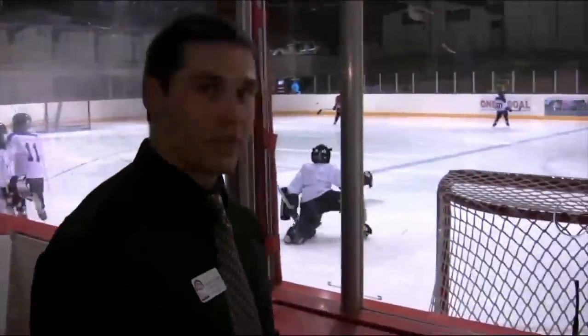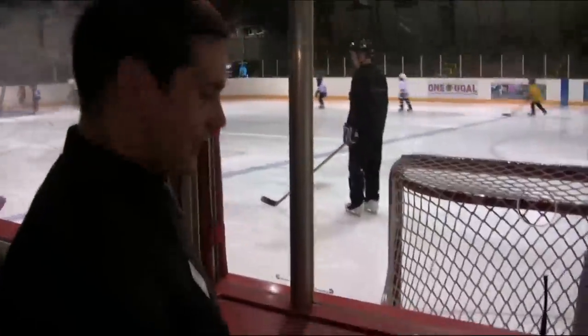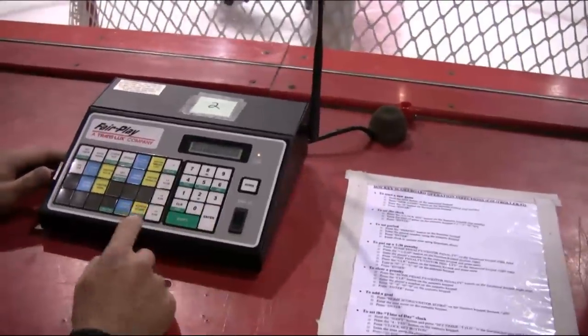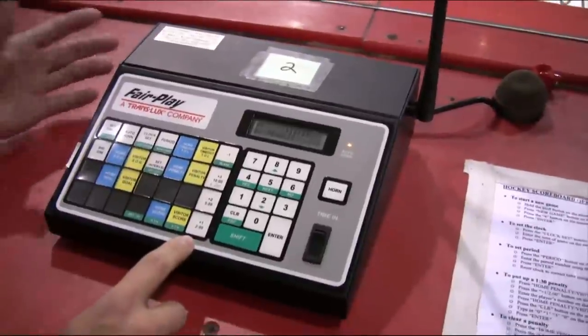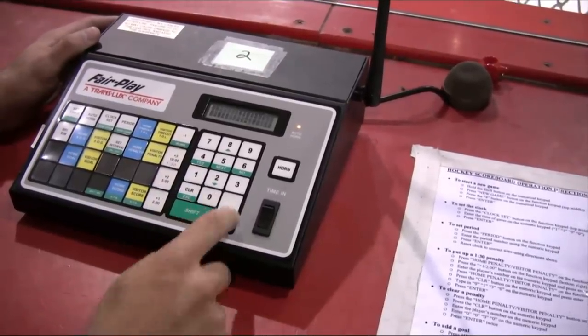Now we're putting up a penalty — one of the more difficult things to do. The referee will skate over and tell you which number gets the penalty. If it's the home team, press home penalty; if it's the visiting team, press visitor penalty. It'll prompt you to ask how long the penalty is. Most penalties in the Northwest Hockey League are a minute and a half, so you'll press the two-minute penalty option. Enter the player number — we'll say it's number 11 — and press enter. A two-minute penalty will show up on the scoreboard.